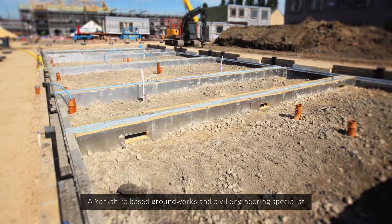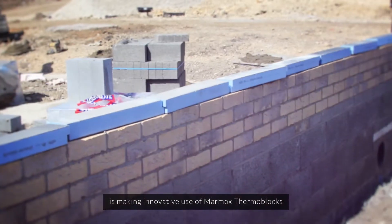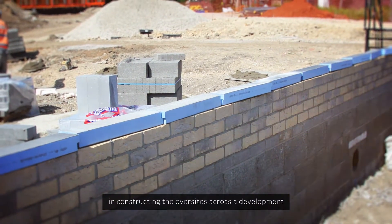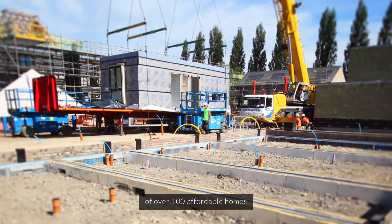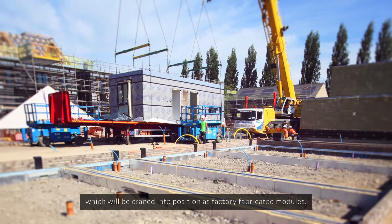A Yorkshire-based groundworks and civil engineering specialist is making innovative use of Marmox thermoblocks in constructing the oversights across a development of over 100 affordable homes, which will be craned into position as factory fabricated modules.